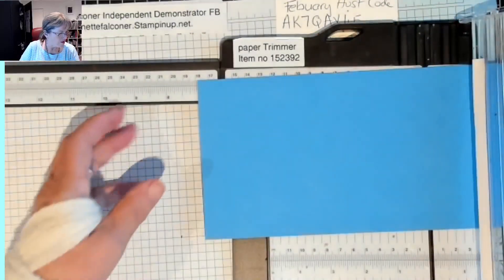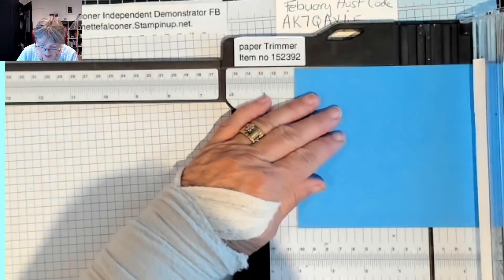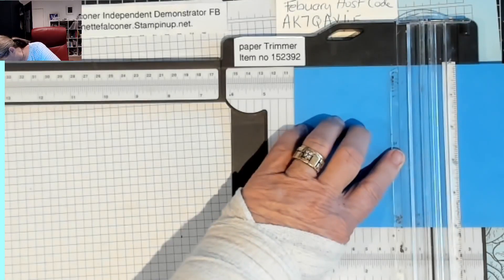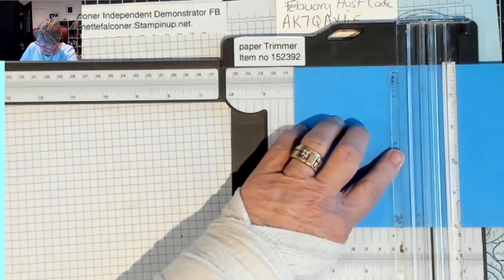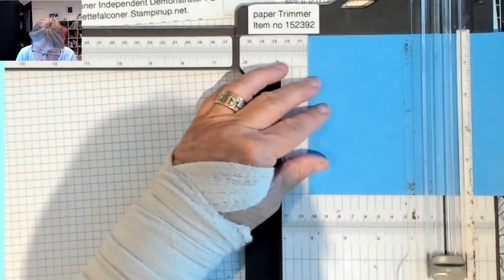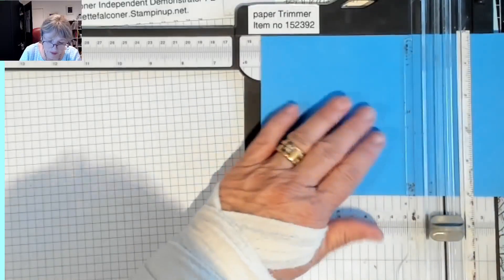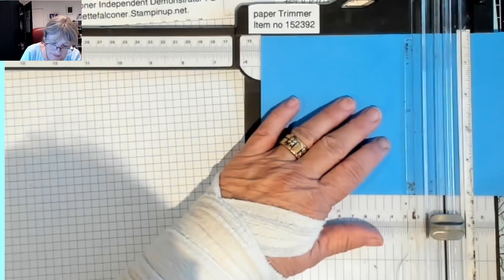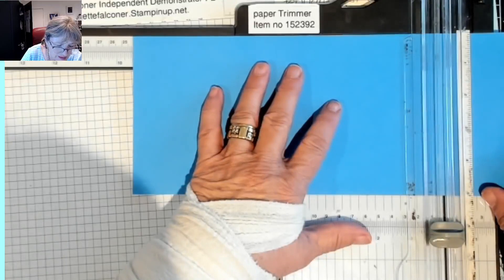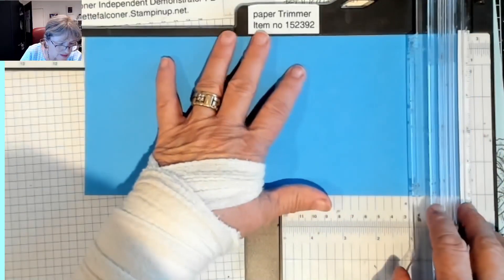Now we're going to score it. We're going to score it at four inches. Please make sure you have your scorer and not your blade — my blade just fell off into my drawer. So we are scoring at four inches. Up and down a couple of times with the scorer. We've got it at four, and then we are at five and a half inches. Now we're going to score it at nine and a half. And now we're going to score it at eleven and seven.